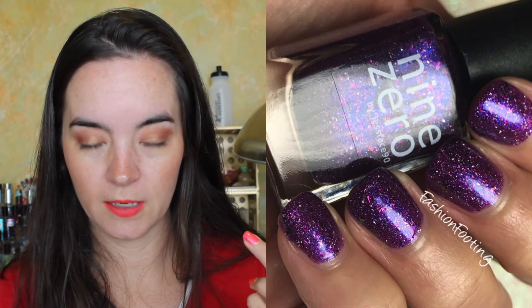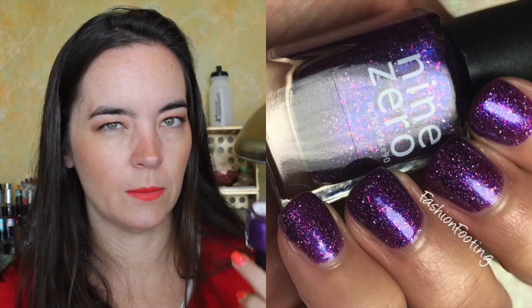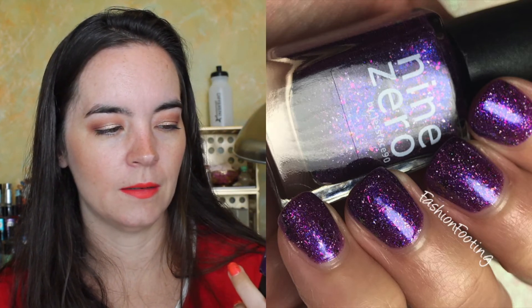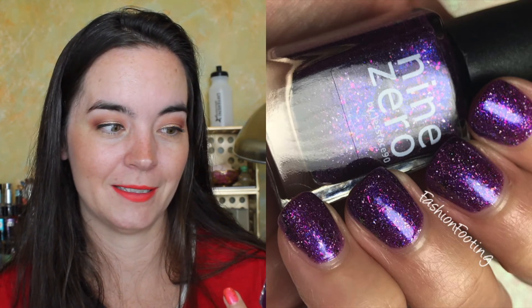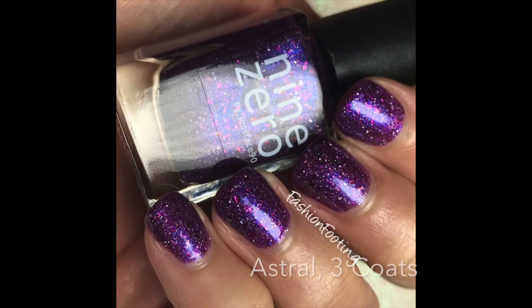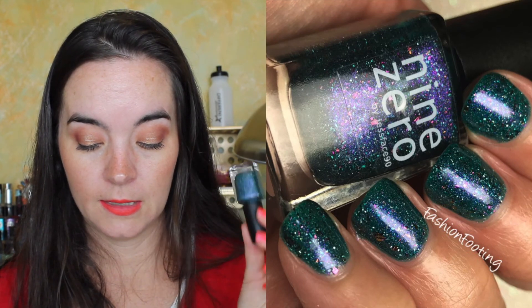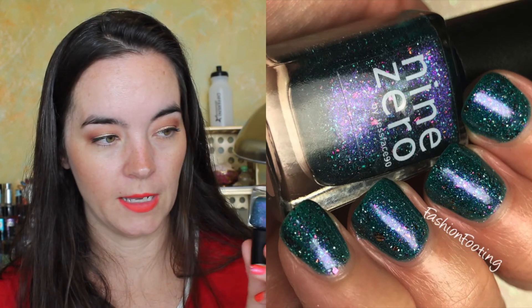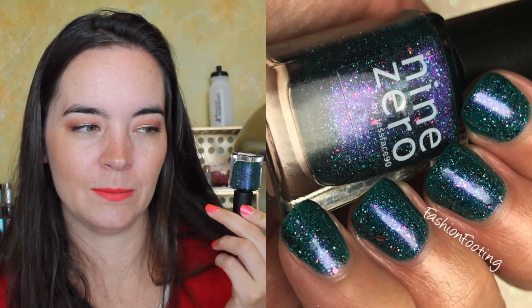The other two polishes are from an 'In Space' duo. The first one is called Astral, and this is a purple jelly with holographic sparkles, multichrome flakies, and blue shimmer. This one needs three coats to be completely opaque. Anything that has multichrome rainbow flakies in it, I am just — so, this is three coats of Astral. The next one is called Nebula, and this is a teal jelly with holographic sparkles, multichrome flakies, and purple shimmer. The shimmer is flipped in these — looks like a beautiful space swamp.